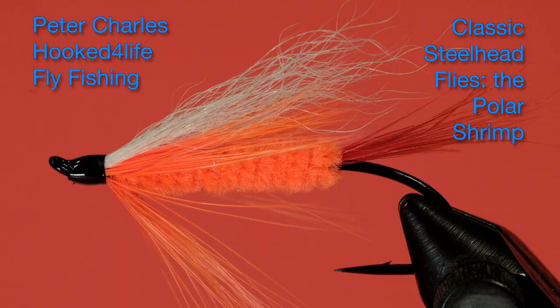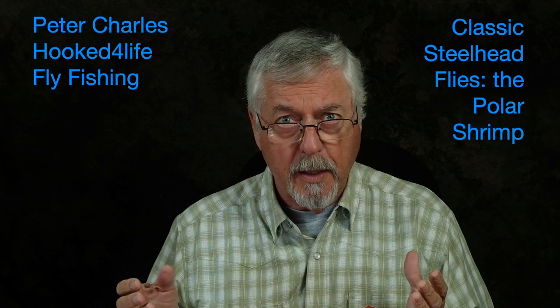Hi, Peter Charles here at Folk to Fly Fly Fishing, and today we're going to tie the polar shrimp, the original version from the 1930s. It's a very simple fly, and you may have seen polar shrimp that are more involved than this — there are other variants that use a lot more materials and are more elaborate. So you can look at those if you're interested in the really fancy stuff, but this is a simple pattern and we're just going to go with that today.